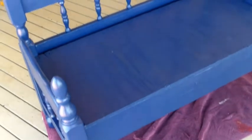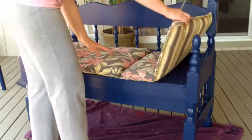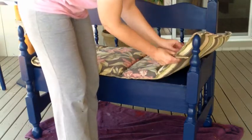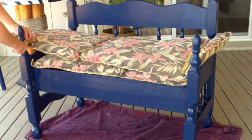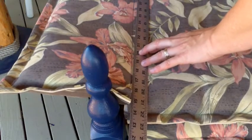I needed some cushions for the bench, so I went to a second hand store and got some outdoor cushions. And then I just measured them for the bench, made a mark with the scissors as an initial mark, and then came back with a yardstick to make a nice clean line and cut.